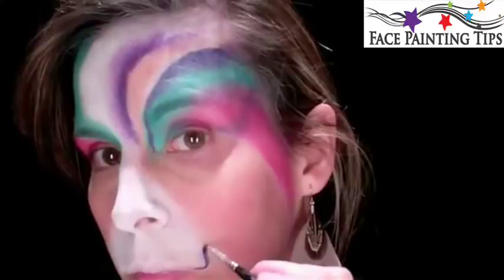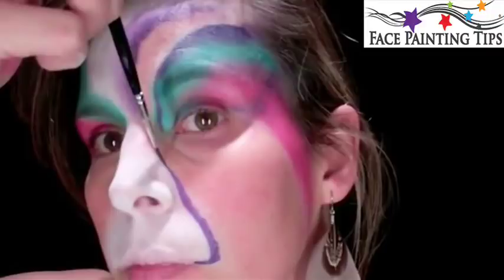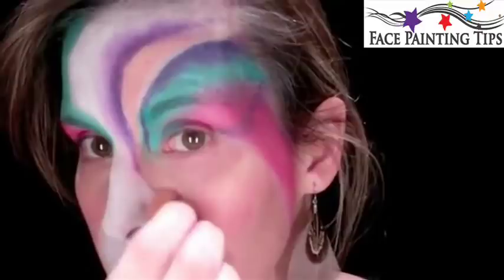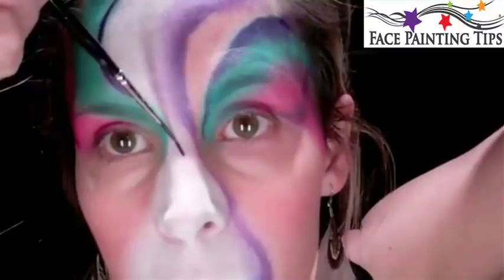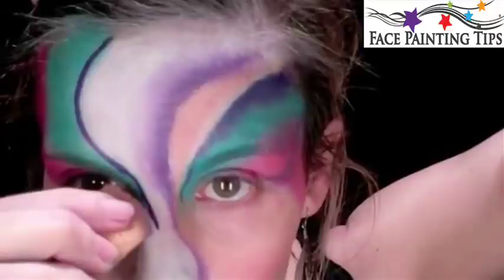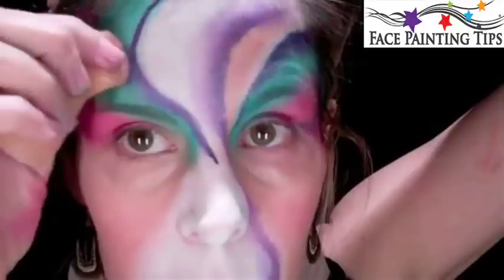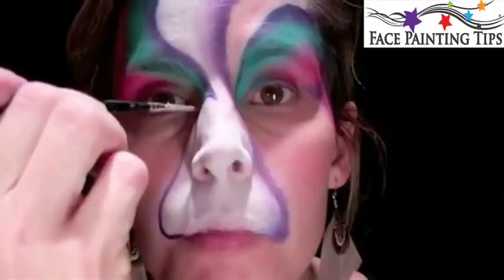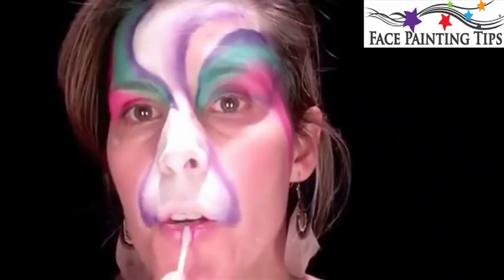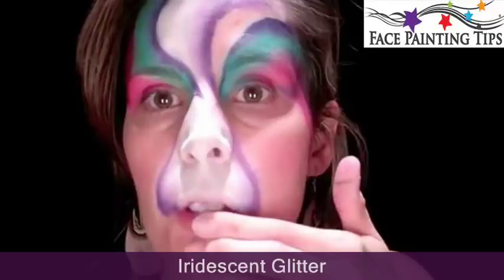I'm going to bring this purple all the way down to the muzzle. I'm going to go right here on the edge of the turquoise, laying down the brush and pulling. Right here we have a little bit of a creative point.